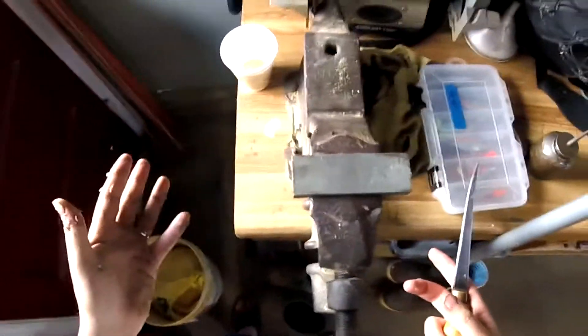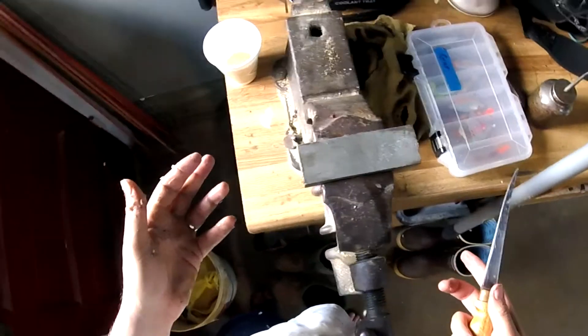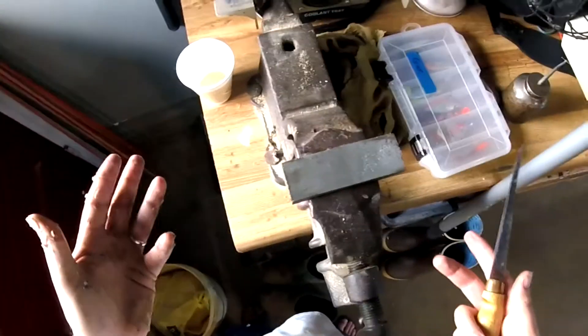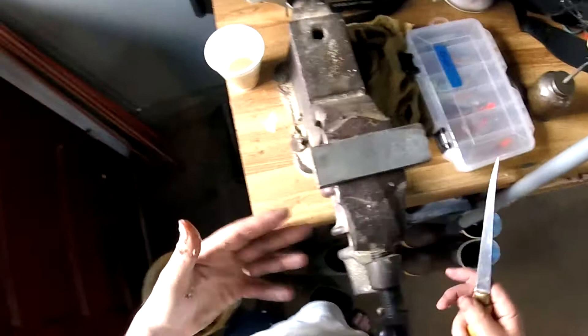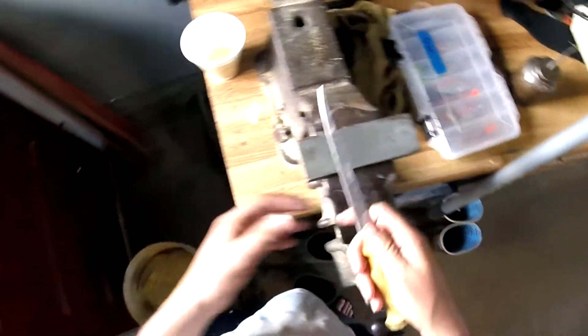I don't know exactly what I'm doing — I was a meat cutter in high school and college, I used to do it in the summers. Am I an expert at this? No, not at all. But that's just the way I put the edge on the knife and it seems to work alright.